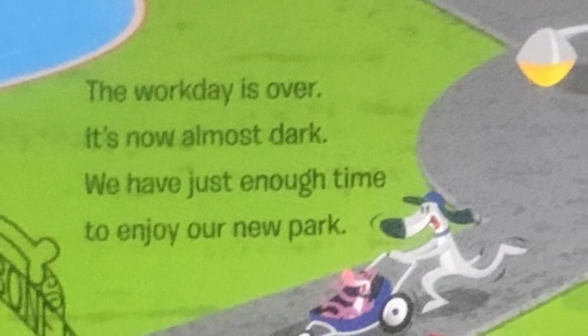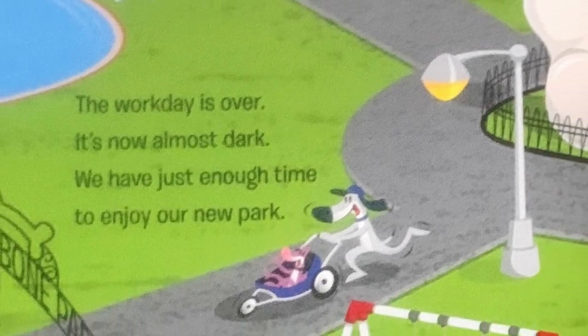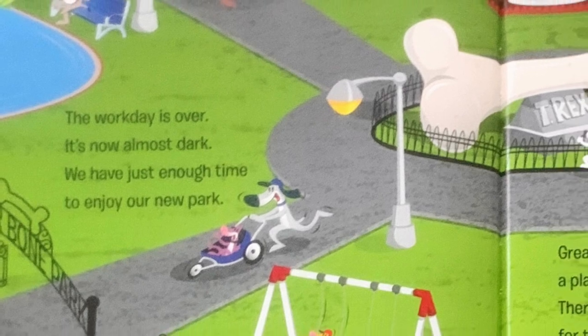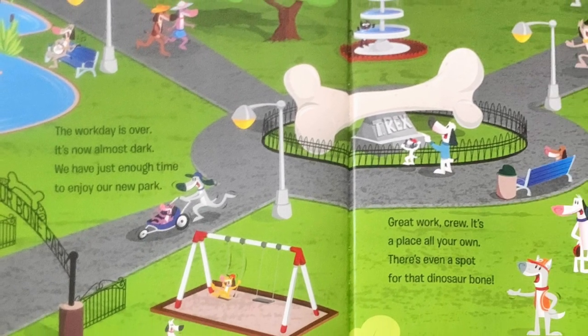Great work, crew. It's a place all our own. There's even a spot for that dinosaur bone. This job is complete. We've built something new. Tomorrow we'll find a new job to do.